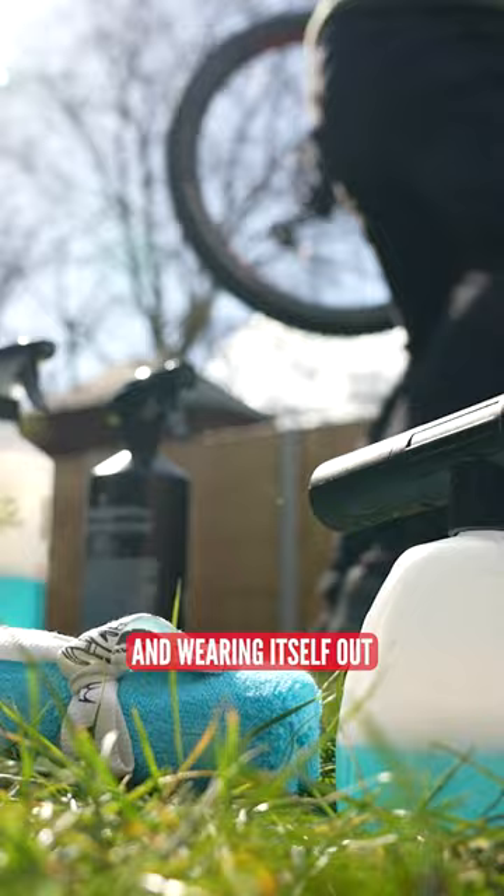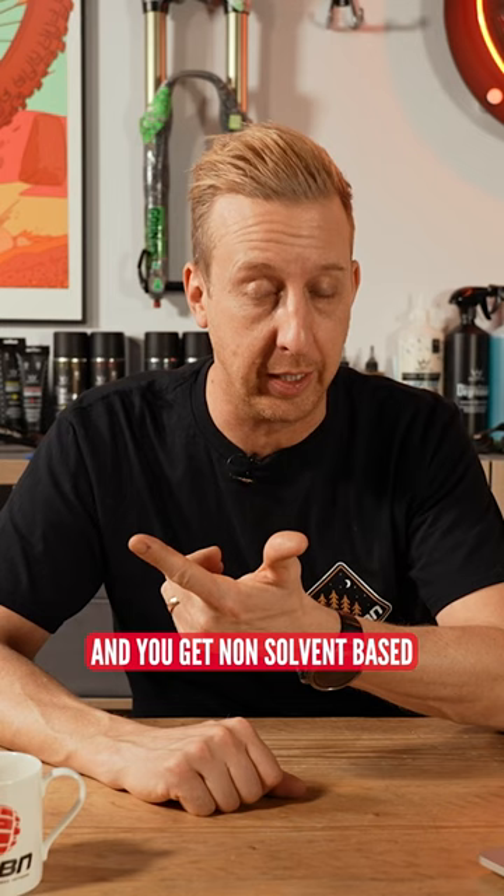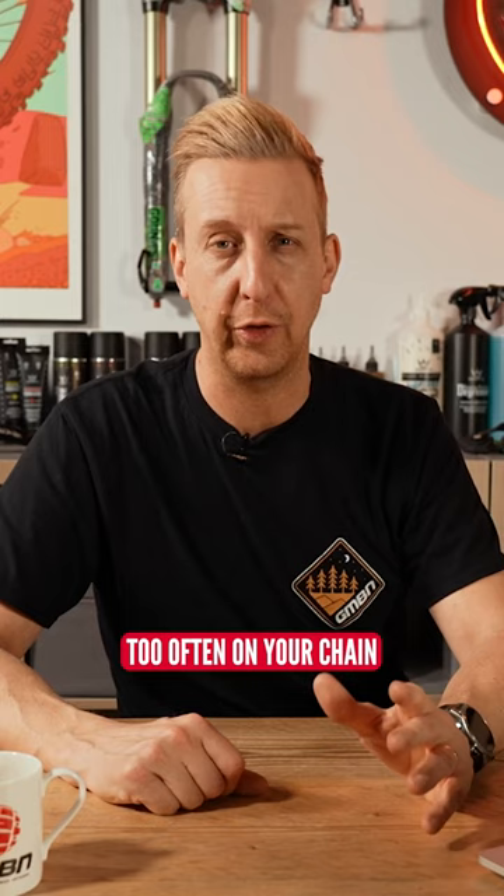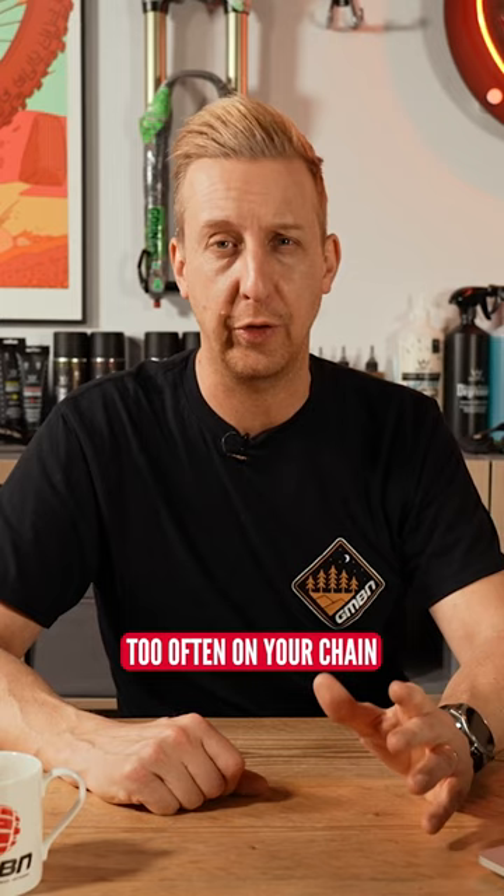Now, you get two types of degreasers: solvent-based and non-solvent-based. Solvent-based degreasers are really powerful and they're designed to literally melt the grease away. They're brilliant, but you probably don't want to use them too often on your chain because in the process it's going to get on your bottom bracket bearings and probably your hub bearings as well.